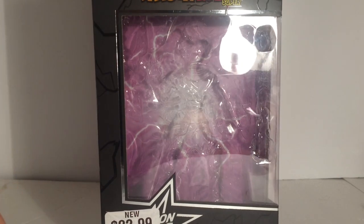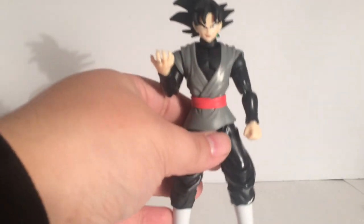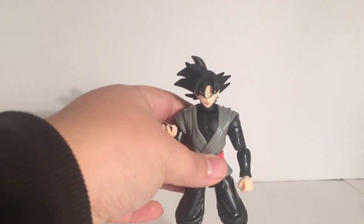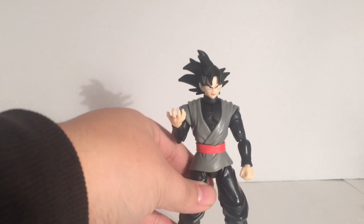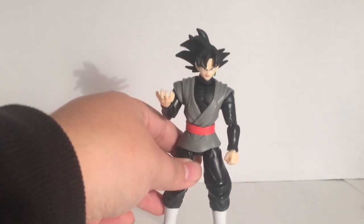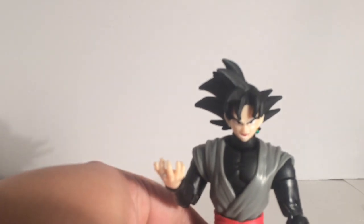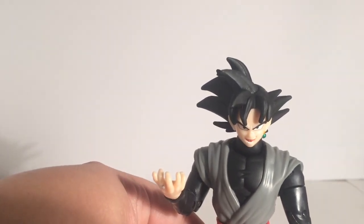Now let's go to the figure. Here he is in all his glory. It's basically just like the one that came out in the third and fourth waves — the Goku Black — except now he has a base face. Let's take a look at that face. It is really awesome.